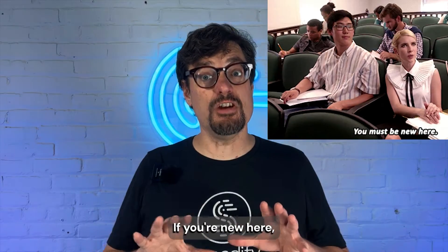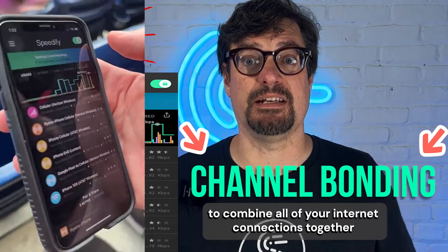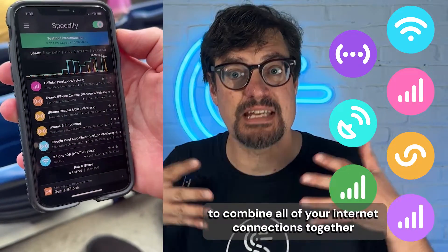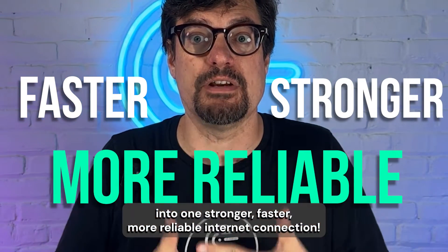What is Speedify? Speedify is an app that uses a technology called channel bonding to combine all of your internet connections together into one stronger, faster, more reliable internet connection.